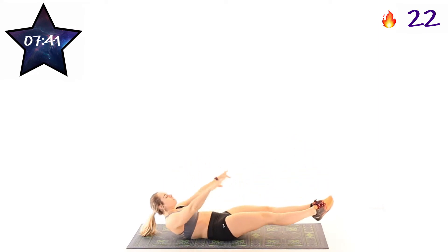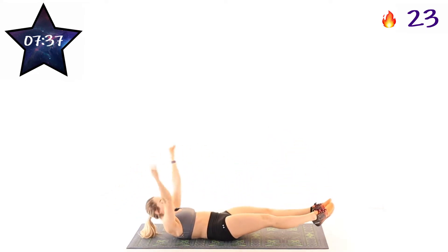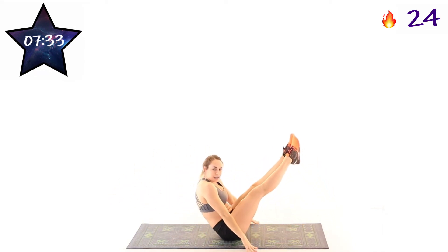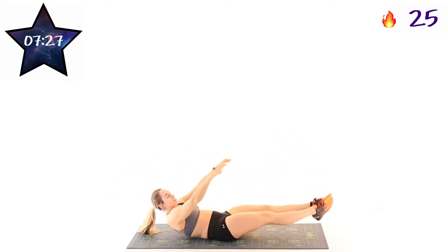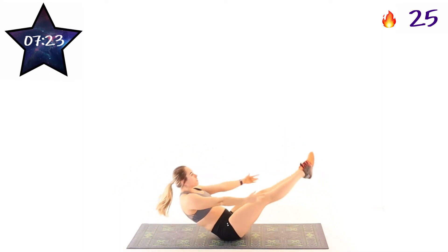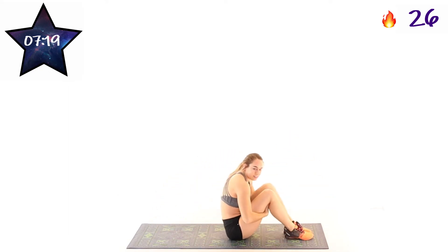The easier version is laying all the way down and then coming up. If you can, hold that hollow position and go right back up. If you're having trouble balancing, you can always put those arms down and let them help guide you. 10 seconds, almost there. In 3, 2, 1, and rest.